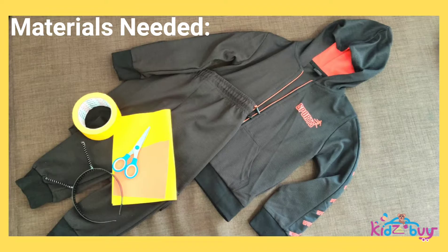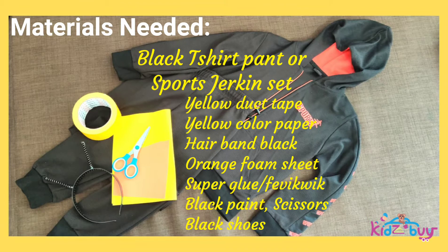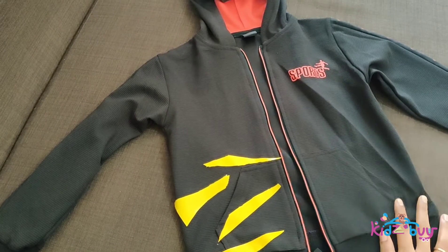Hello viewers, welcome to Kids By YouTube channel. In this video, let's see how to make a simple DIY tiger costume with available items at home and avoid purchasing expensive ready-made ones. The video also comes with a presentation by my kid and some fun video clip shots during the practice.